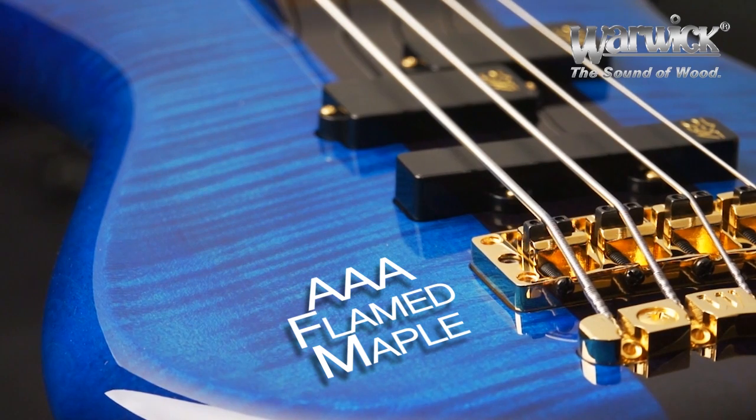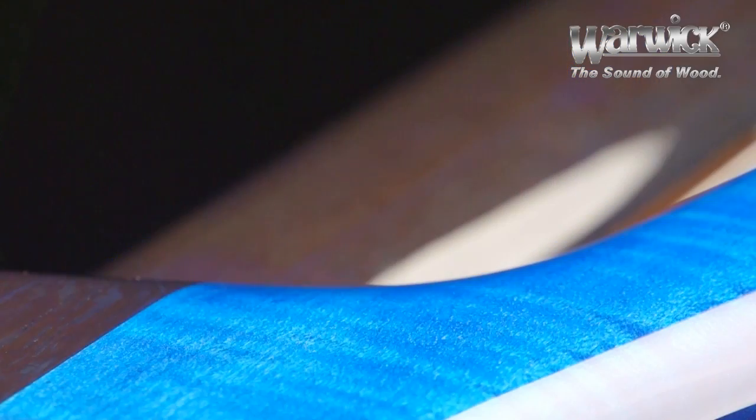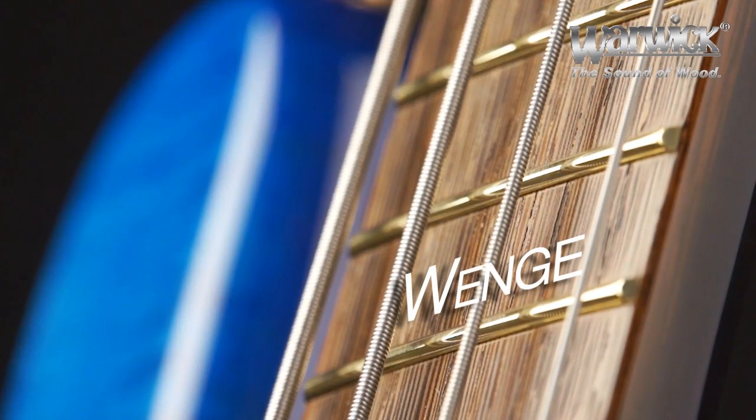The body wings are crafted from AAA flame maple. The neck is a through-body construction crafted of wenge. As of 2013, Warwick has gone back to using wenge as the primary neck wood. And the fingerboard is beautiful wenge as well.